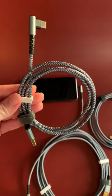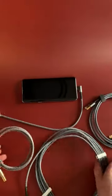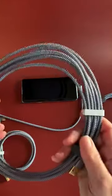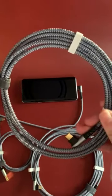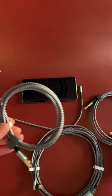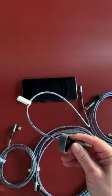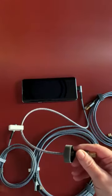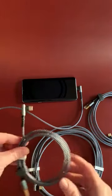I want to take a minute and show you this set of charging cables that I just got. You get four: there is a really long ten-foot one, a six-and-a-half-foot one, a three-and-a-third-foot one, and this nice short one for using right on your desktop or in your car at 1.6 feet.